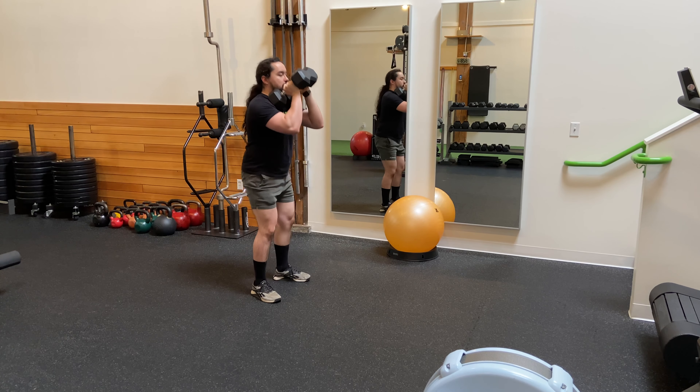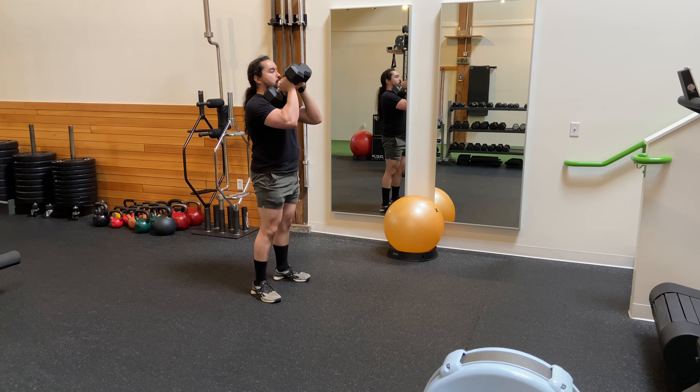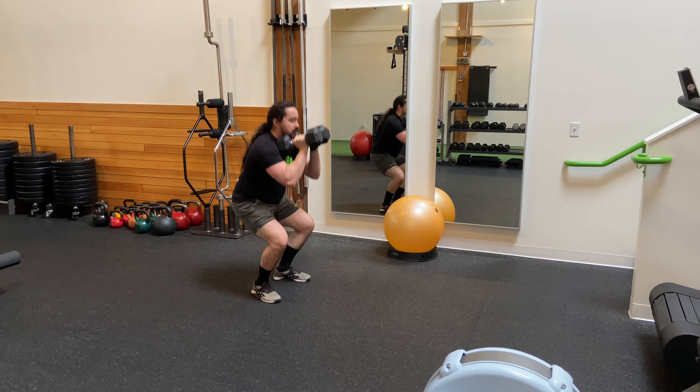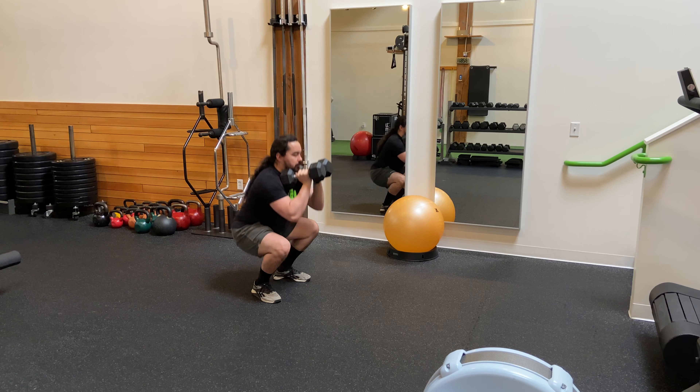Making sure to keep a nice neutral spine throughout the exercise, pressing through the whole of the foot, and making sure to take extra care to not bang your elbows into your knees while you're performing the exercise.